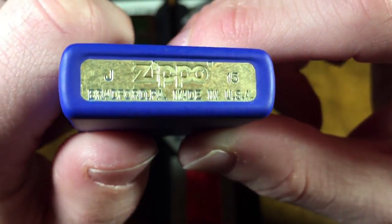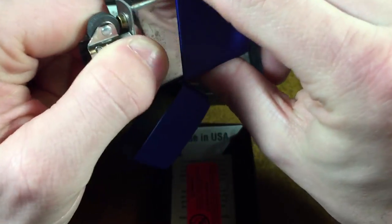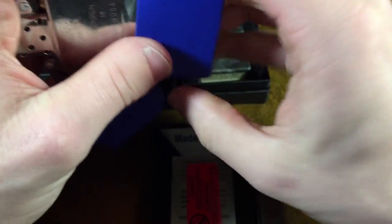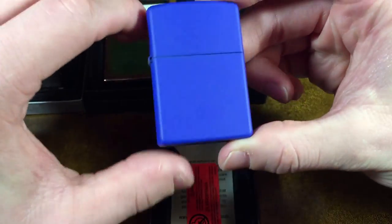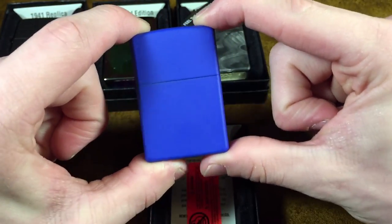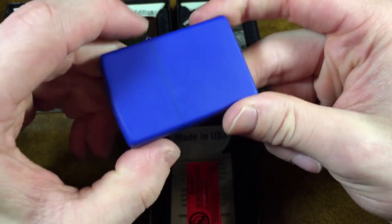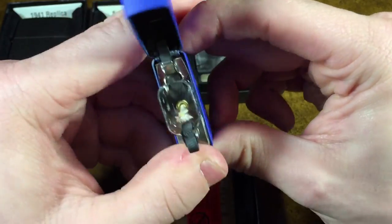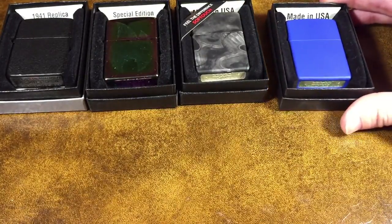Here's the bottom — this is J of 2015, so October of 2015. And the insert is going to be October of last year, so they're actually the exact same date — a matching case and insert date. I was thinking about making this into a user but I never did, and I'm not sure if I ever am going to. I just really like this blue. Maybe I'll do that next year. It does still have a flint in it, so probably might as well.